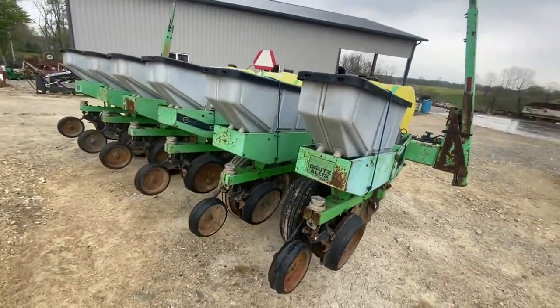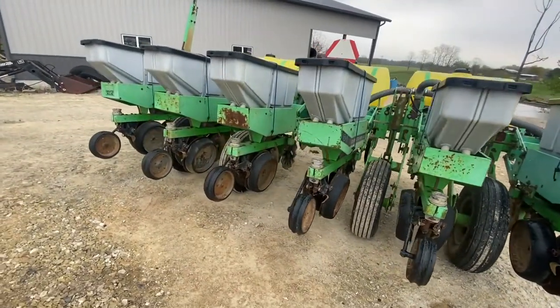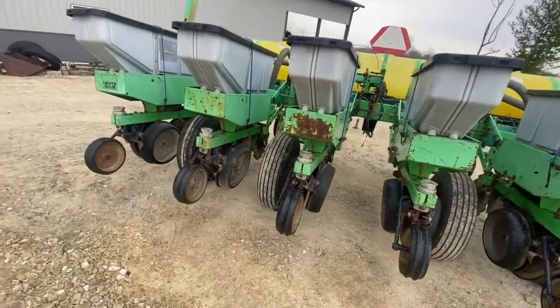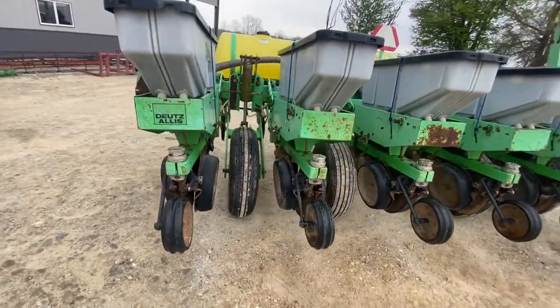It does have a set of bean plates in — I believe it was the second seed box, I took a picture of those. Good set of tires. The only thing I can see wrong with it is it's going to need one wheel bearing put in it. That's it.